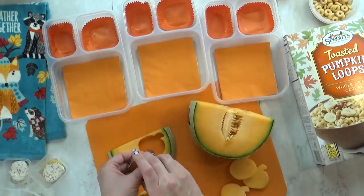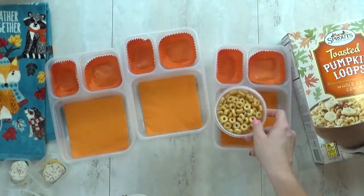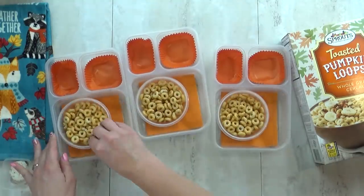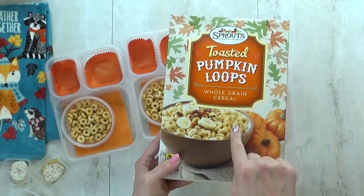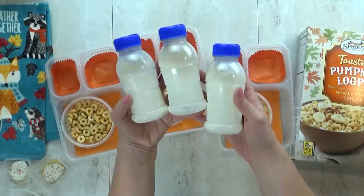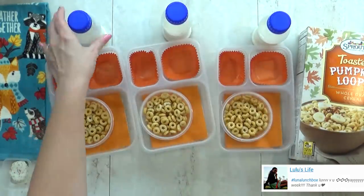Don't worry — the scraps do not go to waste. I just throw them in a container and we snack on those later. Next up we have another breakfast favorite, and that is cereal. Of course we have a special fall-themed cereal — these are the toasted pumpkin loops. I get these at Sprouts. If you don't have a Sprouts, I think Cheerios has a pumpkin version, and Trader Joe's has a version as well. And of course I'm gonna throw in a little bottle of milk — just a half a bottle, because if I give them a whole bottle they don't usually drink it all.